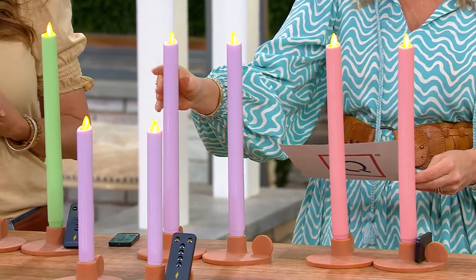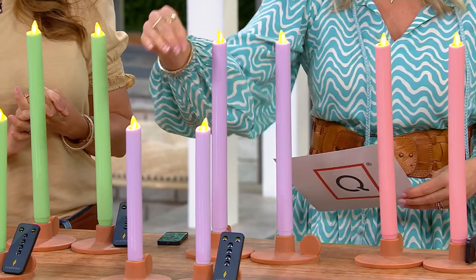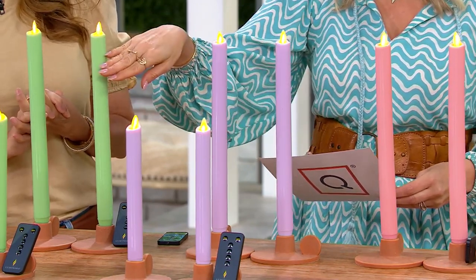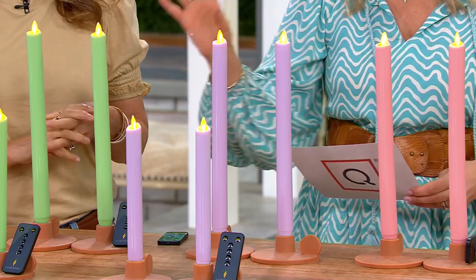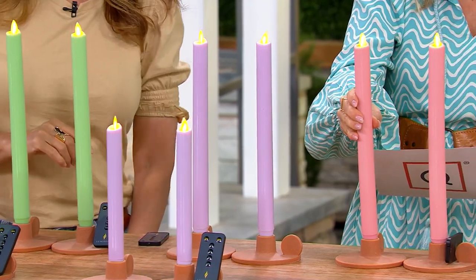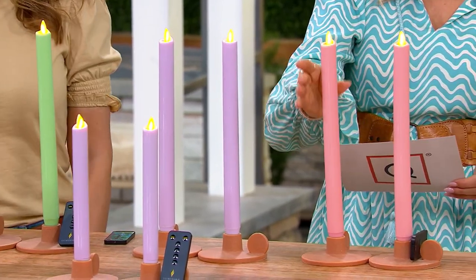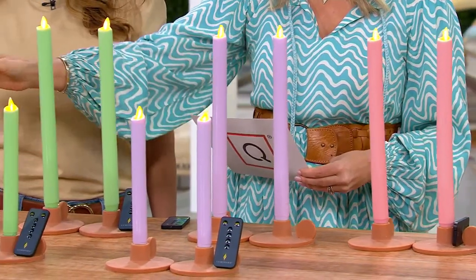In the twelve-inch we have those two choices available: orchid and spring green. If you wanted to do one of each — the nine and the twelve-inch — that's about thirty-one dollars on easy pay. We also have the pink, which is called blossom.